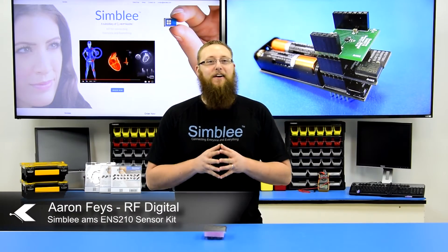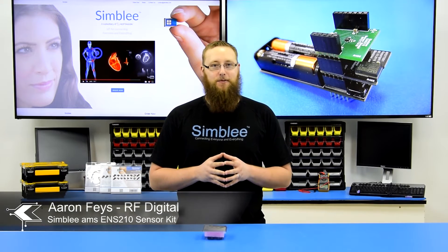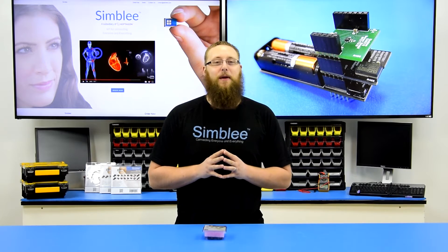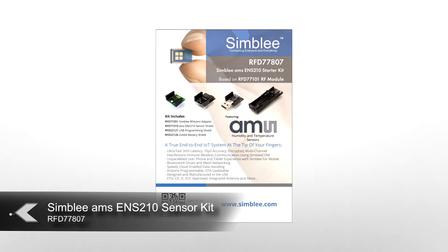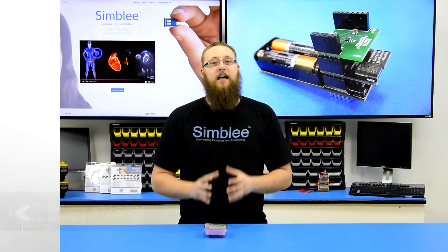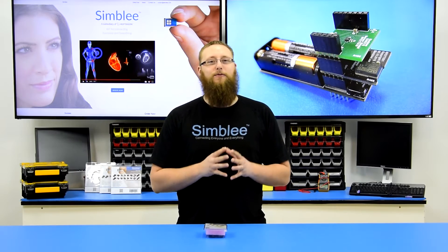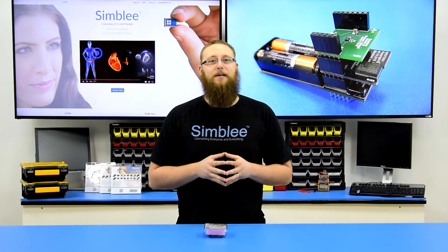Hey guys, this is Aaron from RFDigital. Today we're going to take a look at a new Symbly kit featuring the ENS210, an amazing little sensor from AMS. I have with me the Symbly AMS ENS210 sensor kit, number RFD77807. This sensor kit combines powerful sensing technology from AMS and next generation connectivity using Symbly.